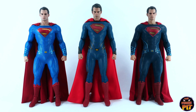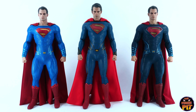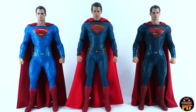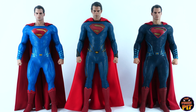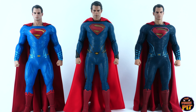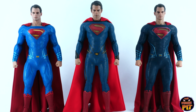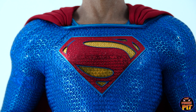Here are all three figures standing together. The Man of Steel in the center is the tallest of the three. I believe the same body has been used for the Justice League and the Dawn of Justice versions. Both of the smaller bodies have been painted silver underneath so it kind of comes through the suit, creating that metallic look. But with the lights shining on the Man of Steel, he seems to have a similar look anyway, though I don't believe he has a silver body underneath.